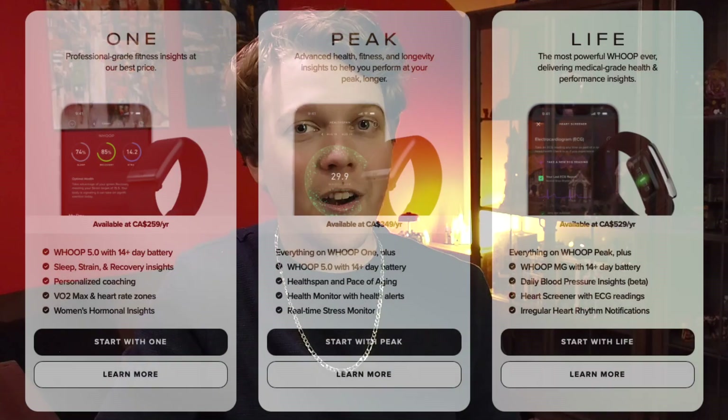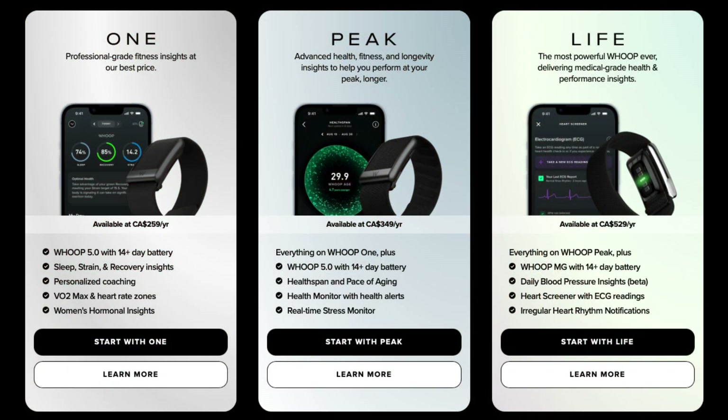There are now three tiers of subscription plans: Whoop One, Whoop Peak, and Whoop Life. I'm not going to spend a ton of time breaking these down in this video — you can go to Whoop's website for the full details. For those of you thinking about upgrading, you are going to be existing members, and existing members who predated this tiered plan system are automatically enrolled in Whoop Peak, the middle tier.